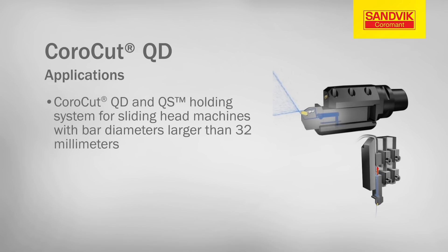Use CoroCutQD and QS holding system for sliding head machines with bar diameters larger than 32mm.